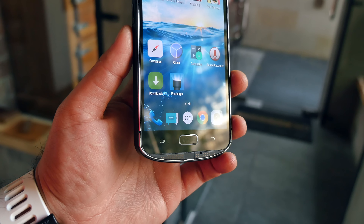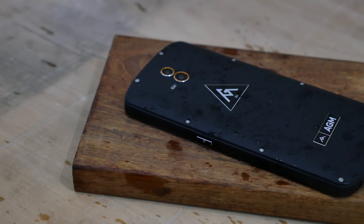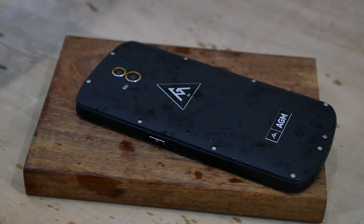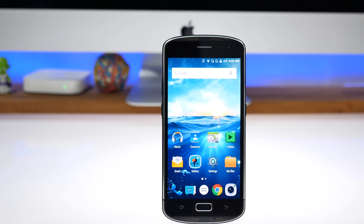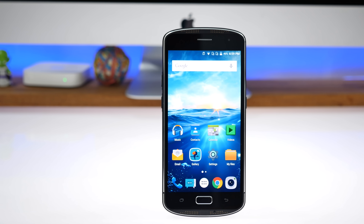We'll be doing a full review of this device, of course, including testing the IP68 rating as well as the rugged rating of the phone. Stay tuned for that. If you have any special requests for this device, drop them in the comment section below. I'll also leave a link to buy the phone in the description.